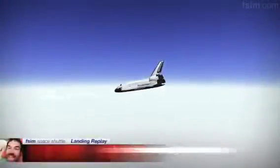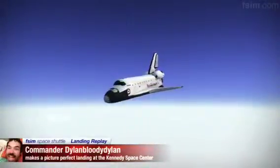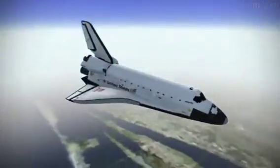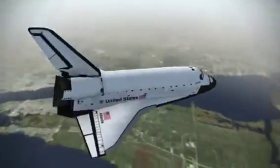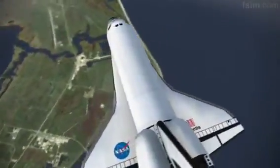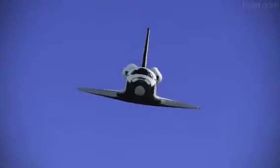About 20 seconds to a left-hand roll. Atlanta, Houston, you're on energy approaching the hack. About seven seconds to a left-hand roll. Three, two, one. See you rolling to the left.